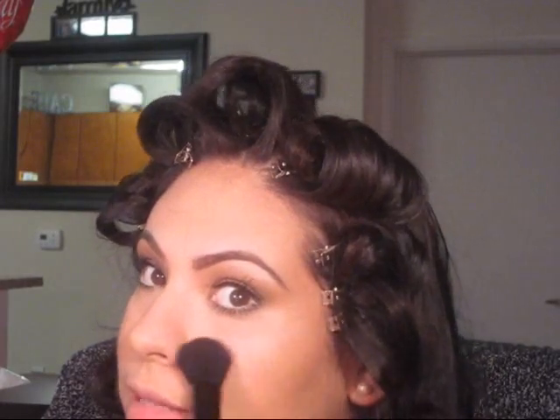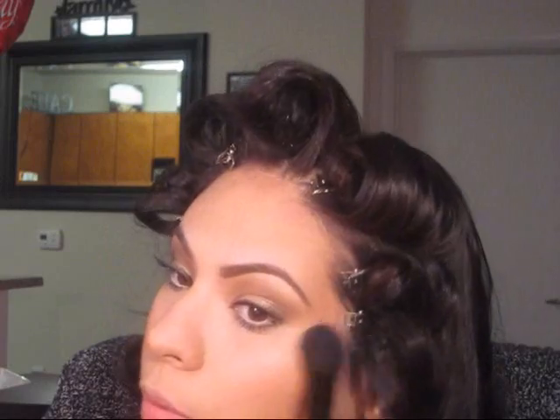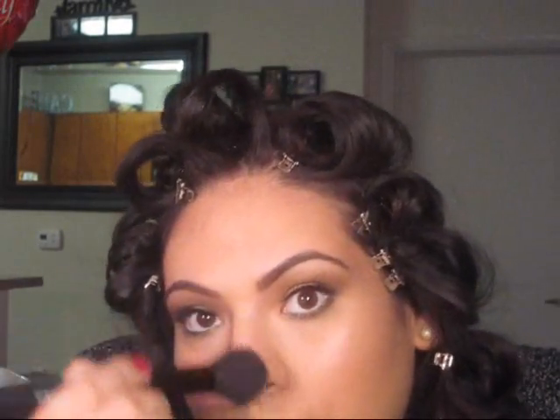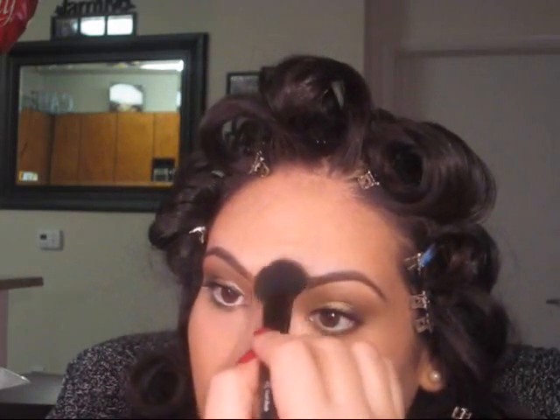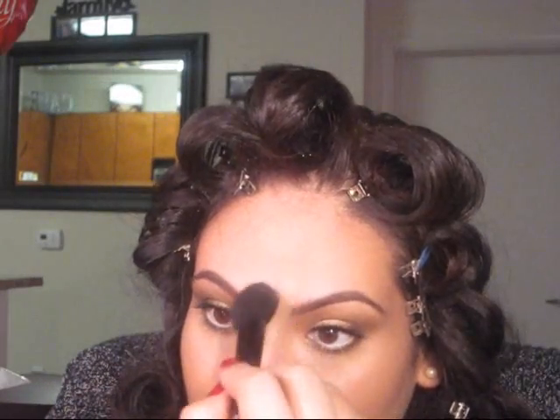I'm going to be using this blush brush from e.l.f. and just taking a little bit of Soft and Gentle. Going in the areas where I put the concealer, I'm going to apply the highlight — right underneath the eye, right on top of the cheekbone, down the bridge of my nose, and a little bit on the forehead, just a tad.